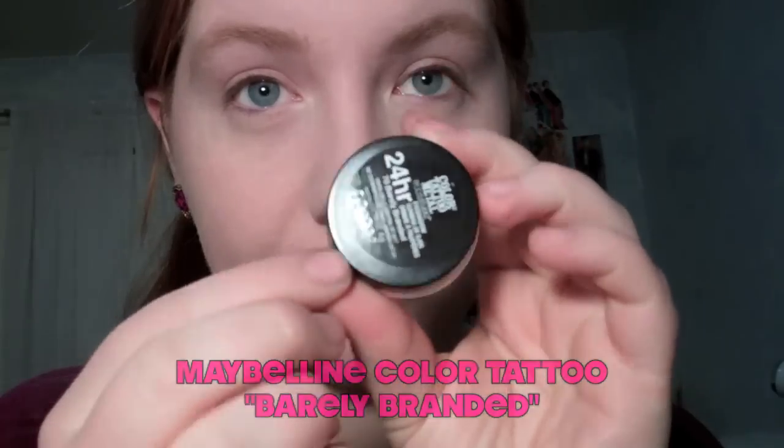Starting out with just my foundation routine on, I'm going to apply the Maybelline Color Tattoo in Barely Branded all over my eyelids as a base for my eyeshadow.